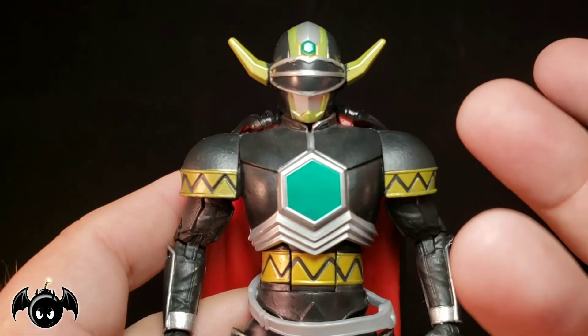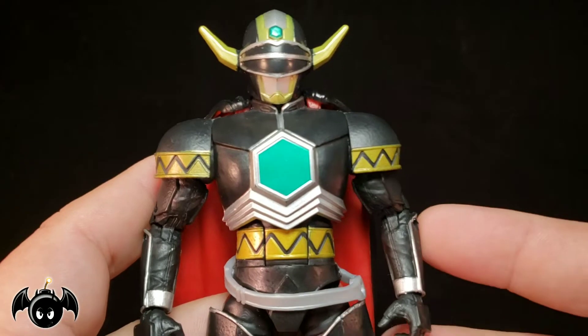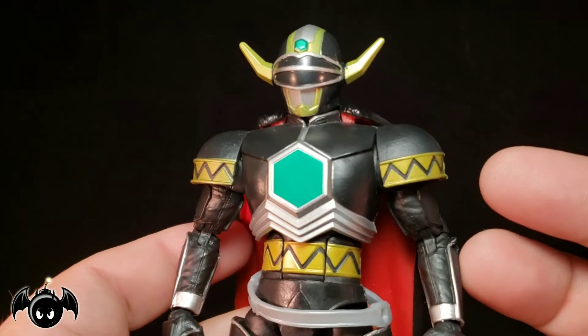One thing that was really weird is that his son looked just like him — just a tiny little kid version of Magna Defender with a helmet and armor. It was pretty funny. But still the story itself is pretty dark and makes this character so much more interesting.